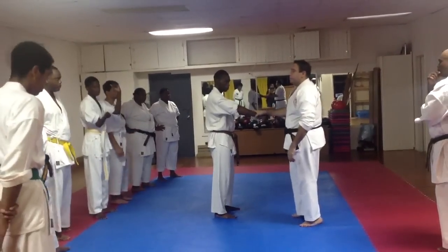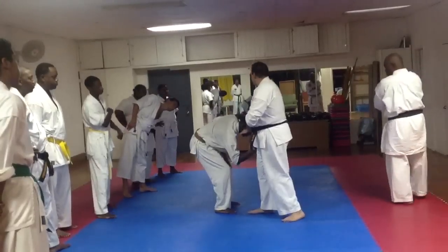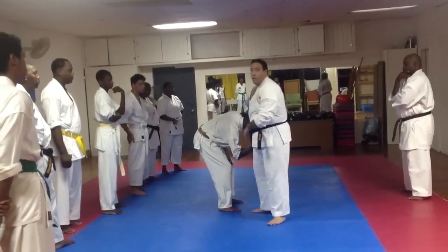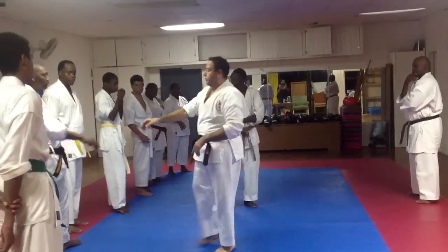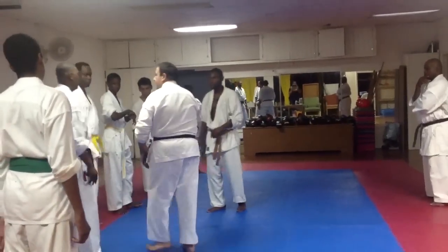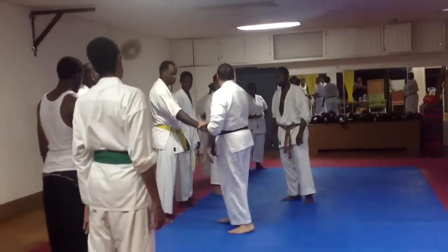I grab him and I bring him down. It looks simple, it looks stupid, and then people will come and say that does not work. But I tell you, trust me, it does work.